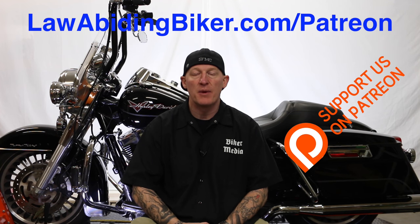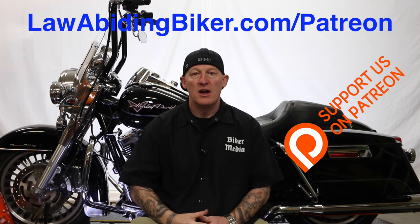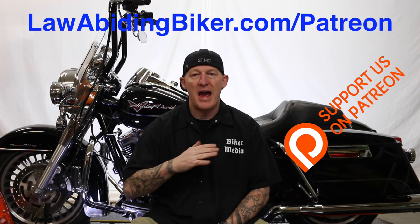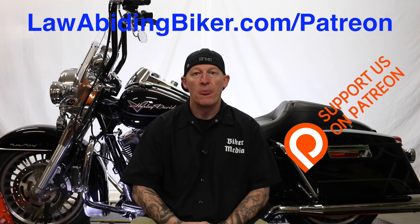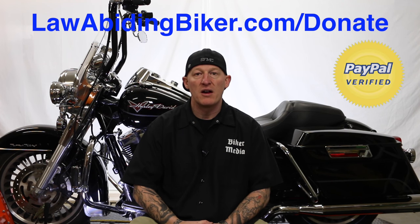Hopefully you're enjoying the video. If you want to make sure this content and these free videos keep coming your way, there is a way you can support us. Head over to lawabidingbiker.com/Patreon. The community is growing over there and we'd like to have you involved. There's no risk — you can sign up for a certain level and pay a certain amount per piece of content with a cap. There are some benefits: t-shirts, a private Facebook group, and some premium content, all depending on what level you sign up. That is a way to assure the content keeps coming. Also, if you want to just leave a flat donation, we accept that too at lawabidingbiker.com/donate.